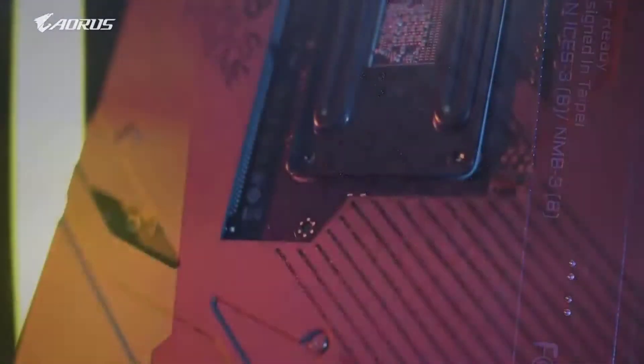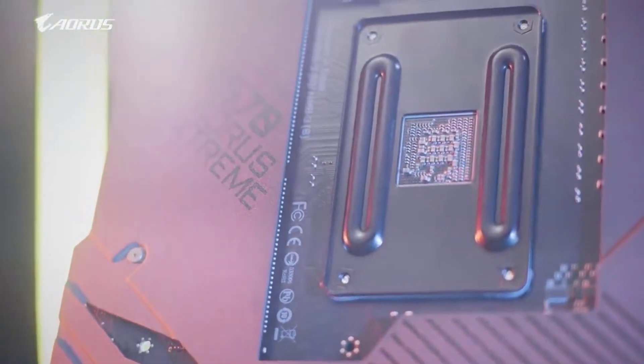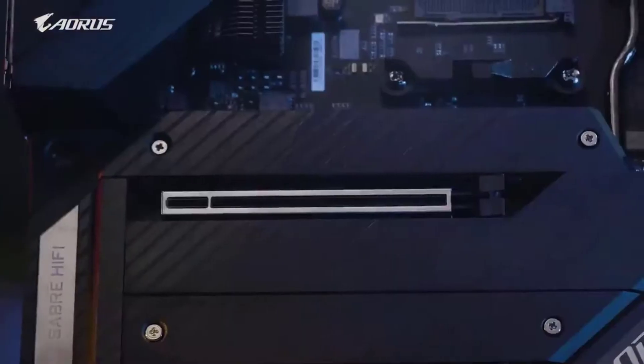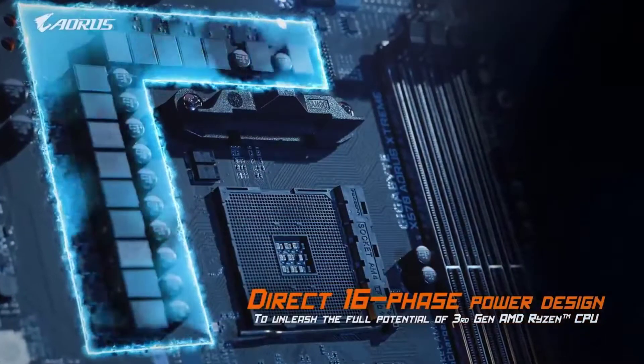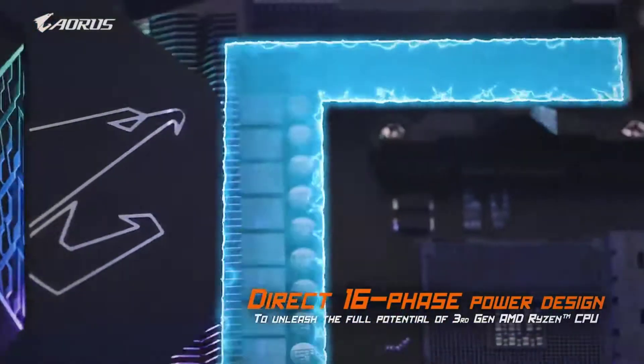Gigabyte also provides much more expensive and high-end options for those looking for a flagship motherboard to pair with a flagship processor, such as the AMD Ryzen 9 5900X, as well as the best possible overclocking performance and connectivity options.